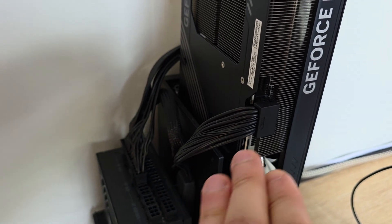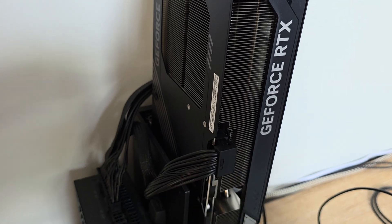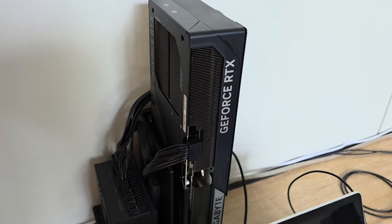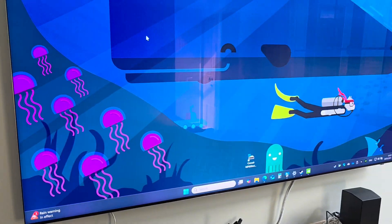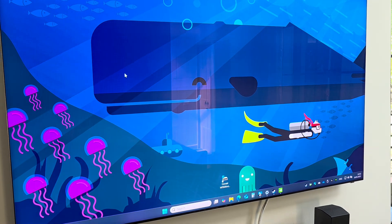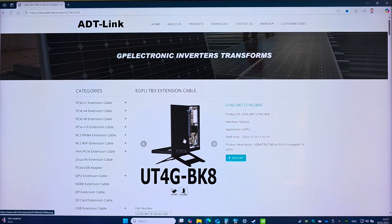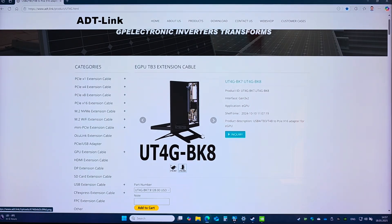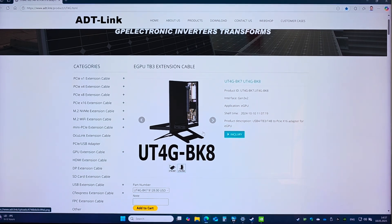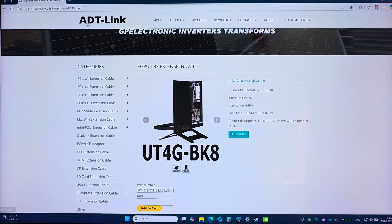I also bought an angled adapter so that not much wire is here, and got the connection to the Samsung 8K display. This is the exact model of the dock station I bought — you can find it easily on the market. The manufacturer is ADT Link.